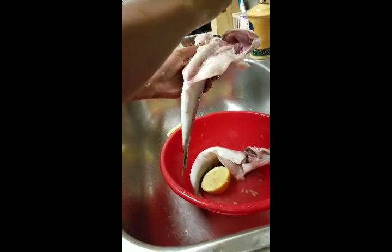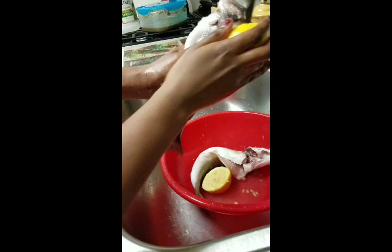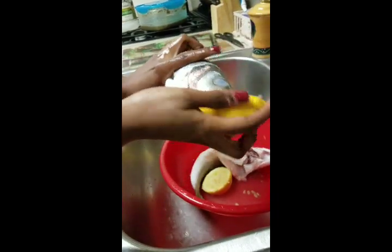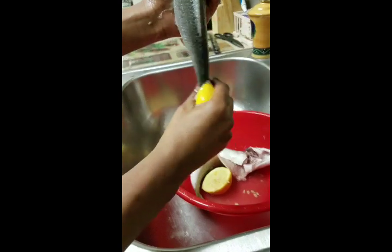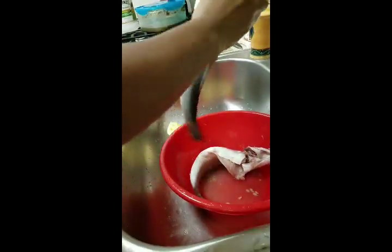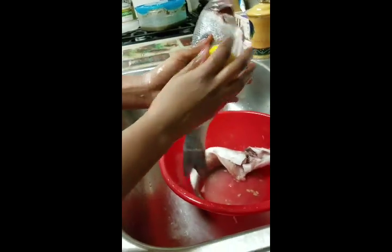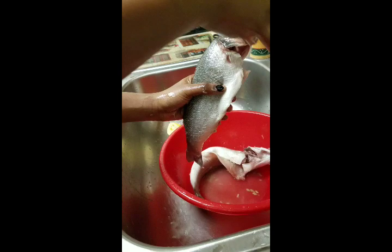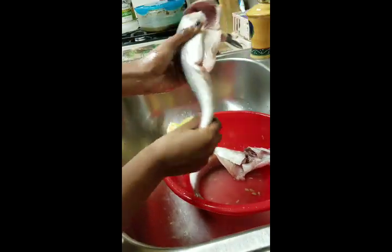You don't want to have worms — you don't want to ingest worms. Squeeze the lemon juice in, clean the mouth, clean the tail. If you're worried about the fish having a lemon taste, it won't — if you properly rinse it out, you'll be fine.